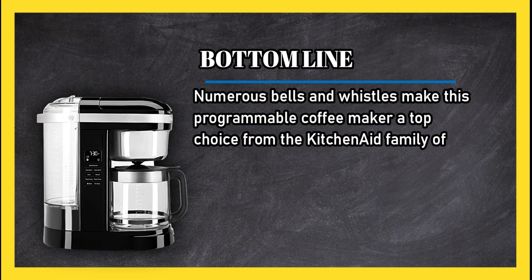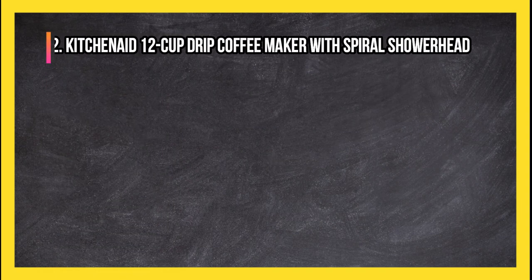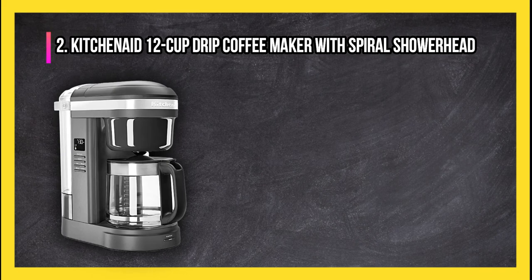Bottom line: numerous bells and whistles make this programmable coffee maker a top choice from the KitchenAid family of small appliances. At number 2: KitchenAid 12-cup drip coffee maker with spiral showerhead.